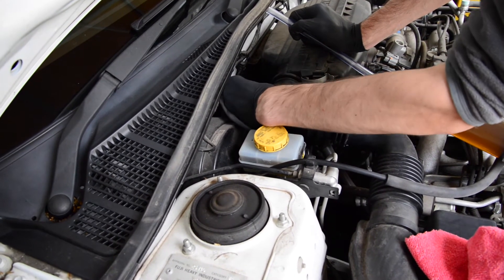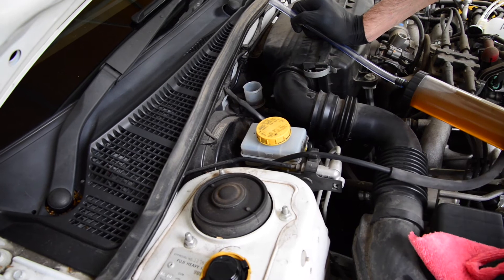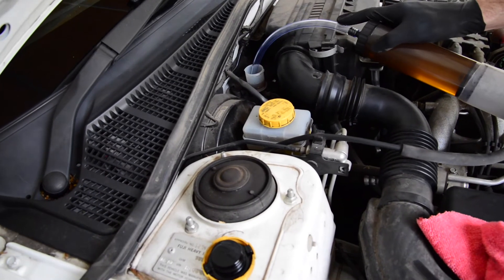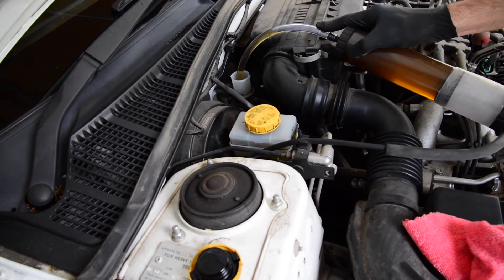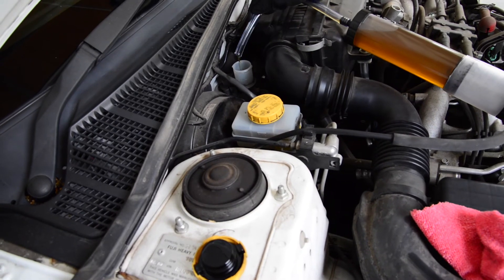We'll unscrew that. Now, with the remaining fluid that's in there — we're sitting halfway between minimum and max — you want to suck it out using some kind of suction device. We're using a suction tool from an auto store. You don't want to suck too much of it out, because you don't want to run it dry. Something like that will do.